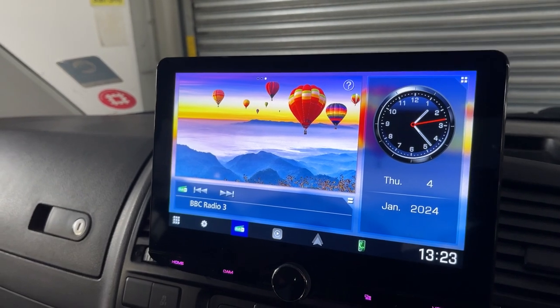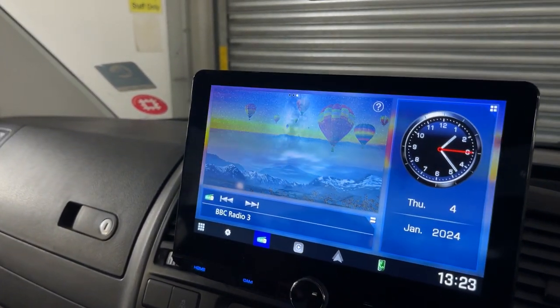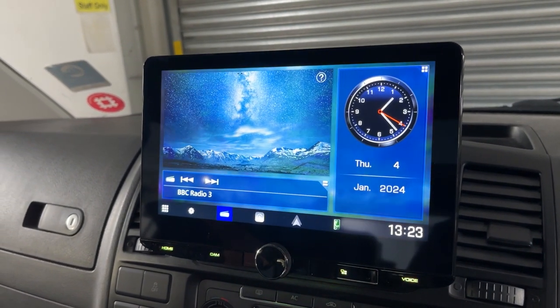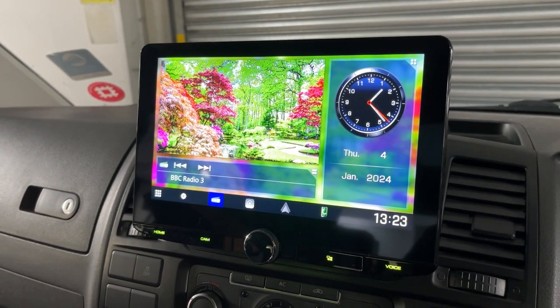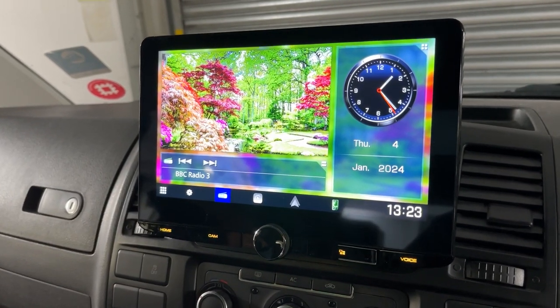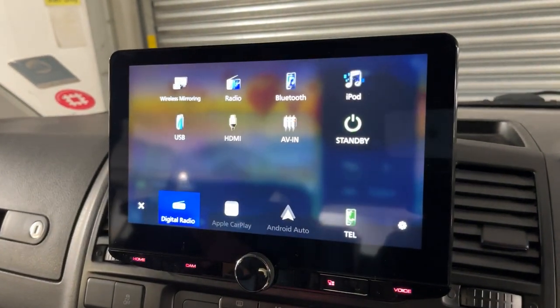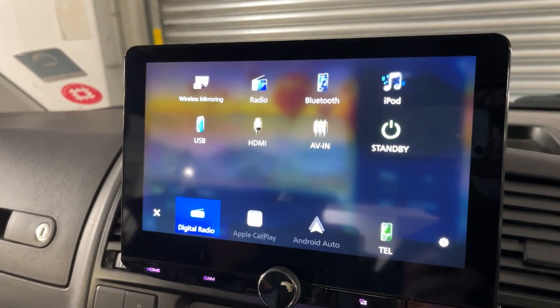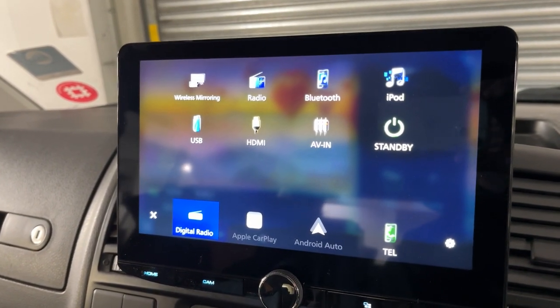All the steering wheel controls still work. And when the customer comes back to have a rear camera, it will also integrate into this. This has got digital radio, Apple CarPlay, Android Auto and other features like HDMI in, etc.